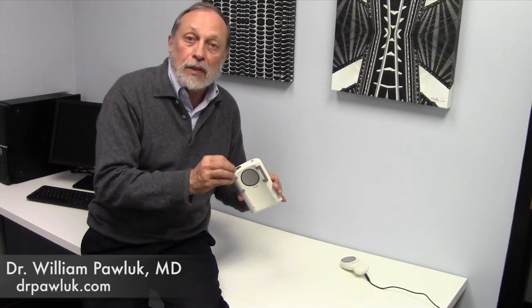The Schumann resonance is the natural resonance of the planet, and our brains and our biology — humans and animals — are tuned to that resonance. So it's a very relaxing resonance. It's an important healing resonance, but if you want to change the settings, you can.